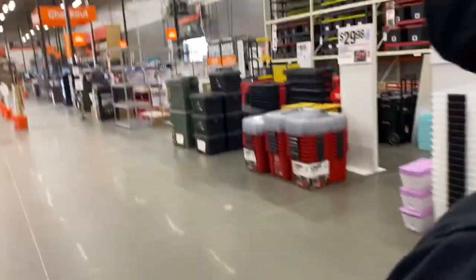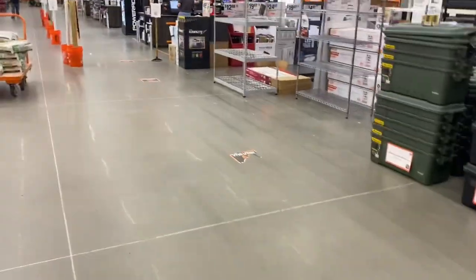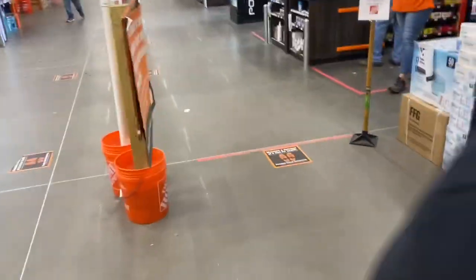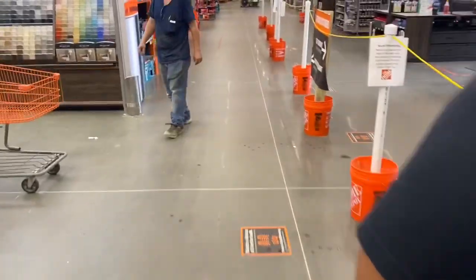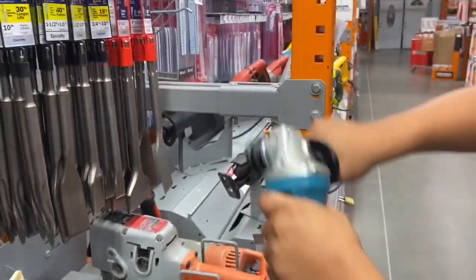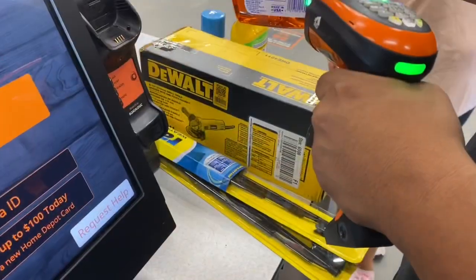I'm trying to buy a drill to limpiar the billets — we're going to limpiar the billets today. Let's see what's going on. We don't have the equipment. I'm going to show you what we're going to buy. This is to clean and polish the billets.